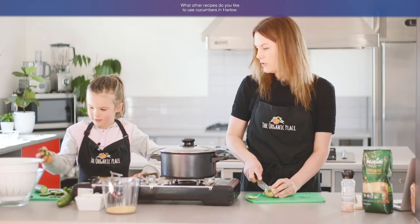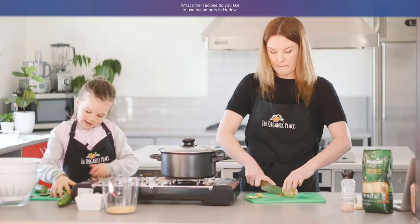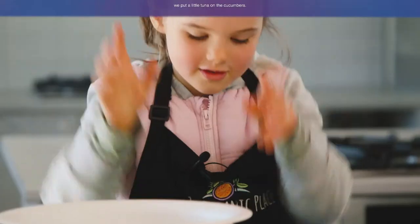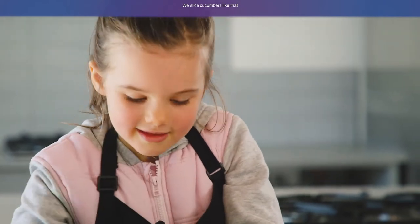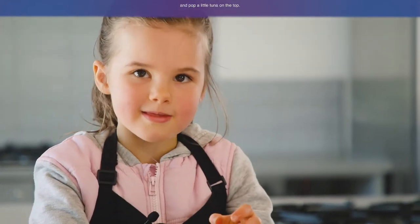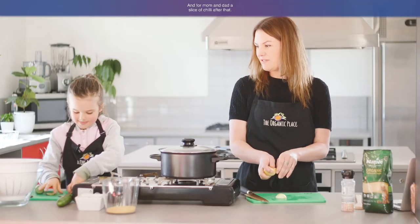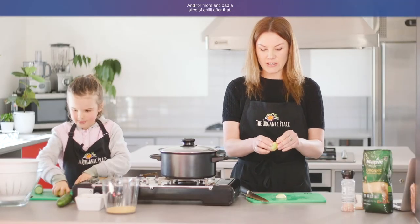What other recipes do you like to use cucumbers in, Harlow? Tuna — cooking the tuna on the cucumber. Yes, that's another idea — we slice cucumbers like that and just pop a little tuna on the top. That's a good after-school snack. And for Mum and Dad, I'm going to add a slice of chilli on top of that.